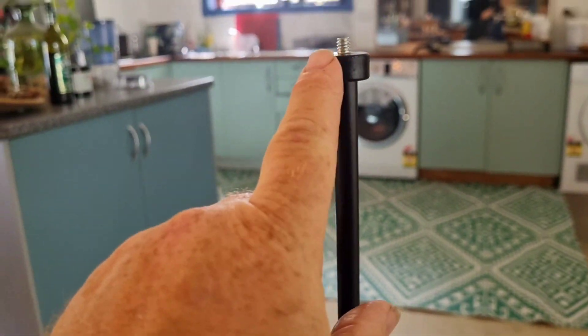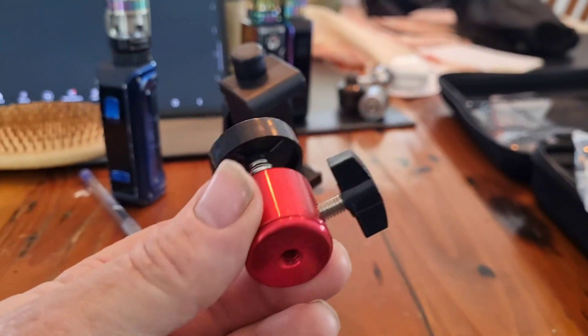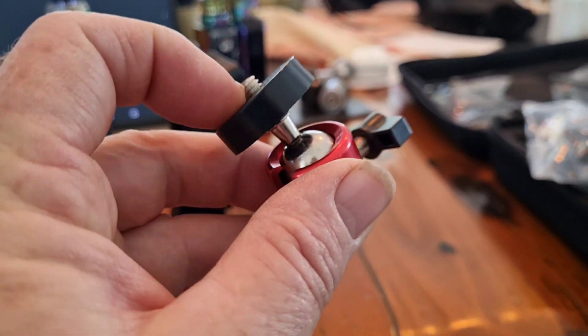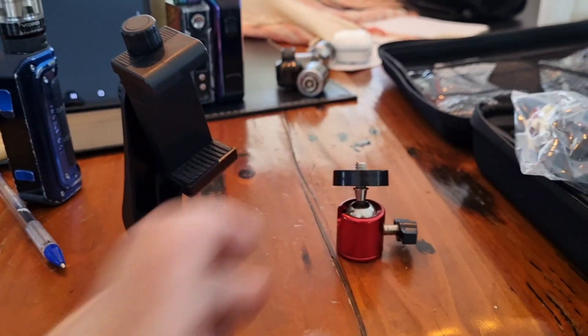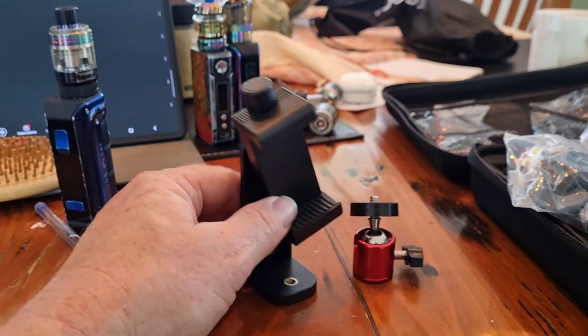So I ordered this. Ta-da! Tripod. I got this one that swivels and you can lock it in any way. And I also got this that swivels as well.